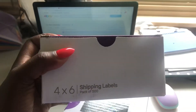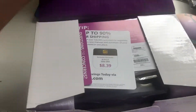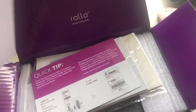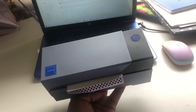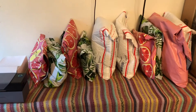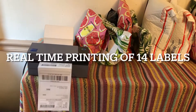I was like, you know what, girl, you got the money to get this printer, so why have you not bought one? So this is the packaging that it came in — I got the printer and then I ordered a set of labels. This is what the printer looks like on the inside. But you guys, this Rollo printer has been a time saver. If you are planning on doing this full-time, honey, spend the $200, get the Rollo printer, and call it a day. You're about to see in real time how long it took me to print 14 labels.